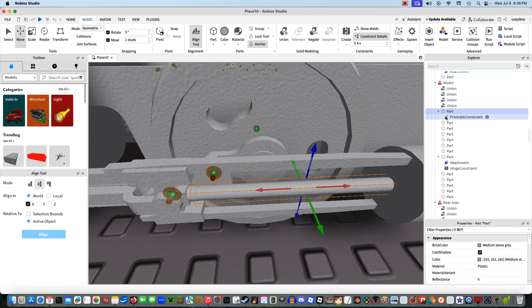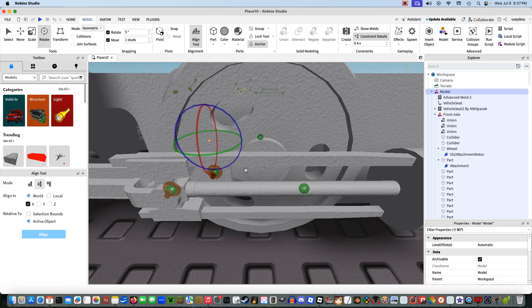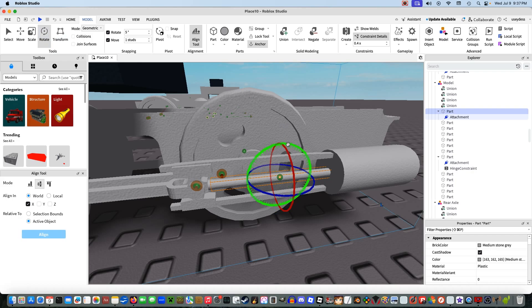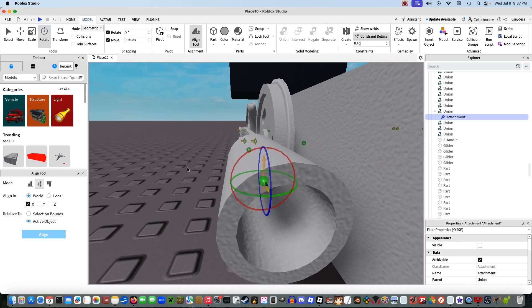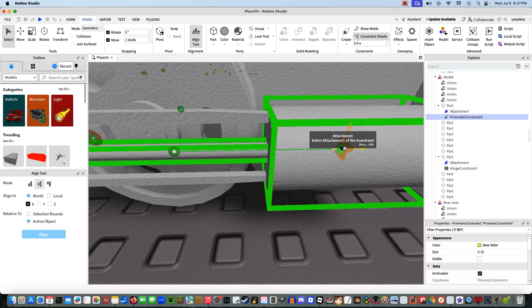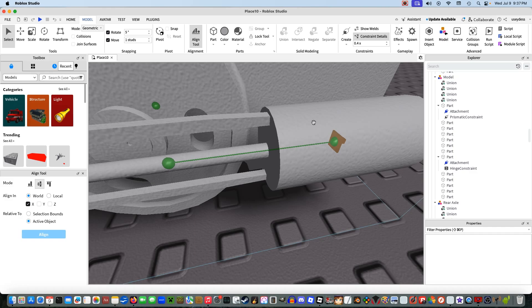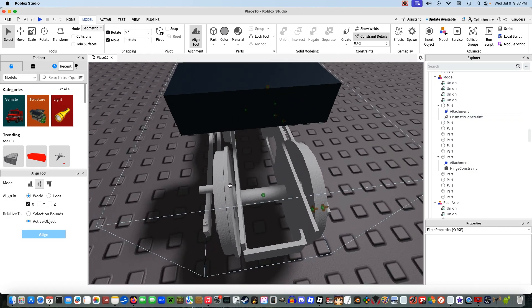Now for the most important part: the piston. For the piston, select this part, put the attachment in like we normally do, but make sure the yellow arrow is facing along the direction of travel, not perpendicular. A prismatic constraint essentially allows this rod to move in and out like how a piston normally would, instead of spinning around. Put another attachment in this cylinder here — it's a perfect cylinder with a hole in it, so it won't cause any problems. Select this attachment and take the prismatic constraint and connect it here. This allows the piston to push in and out — it's basically like a slide, it allows it to slide in and out.